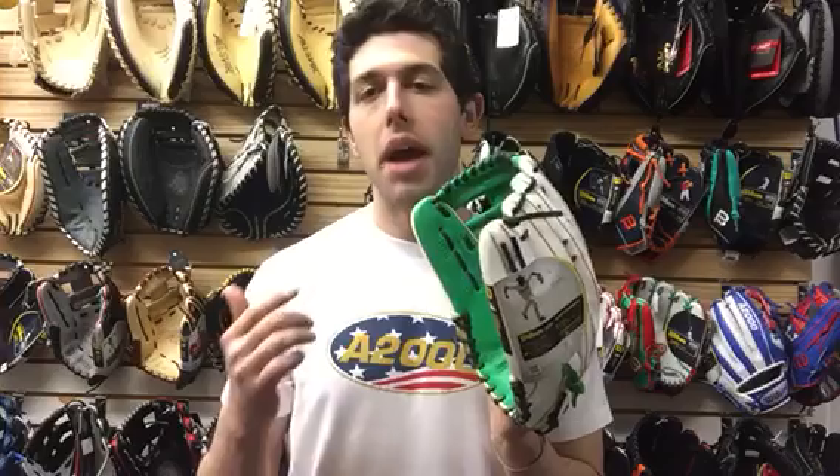It can work anywhere you're playing slow pitch, and it's for that elite level slow pitch guy that's playing every weekend, every day of the week. This is going to be a high quality glove. The colors really pop on it — obviously a big statement for St. Paddy's Day.